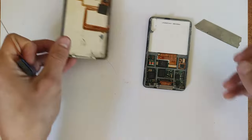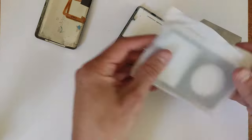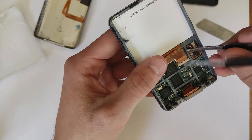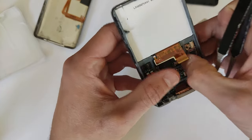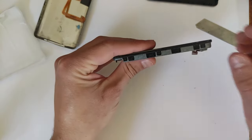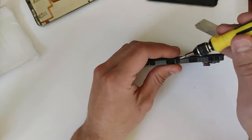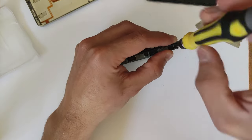Now we'll put that rear housing assembly to the side and work on the front. In order to take that front plastic off, we'll have to undo that clip and then remove the LCD flex cable. I'd recommend using a plastic tool to do that rather than tweezers — if you get into the habit of using metal tweezers to undo those clips, you might accidentally do it one day when there's power running through the device and short circuit something.